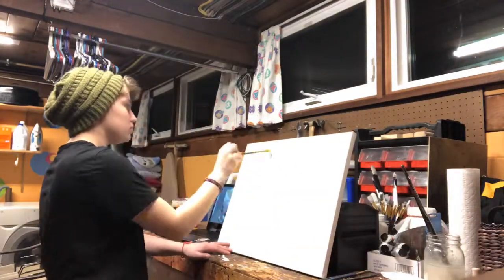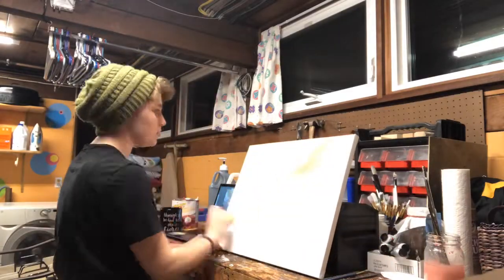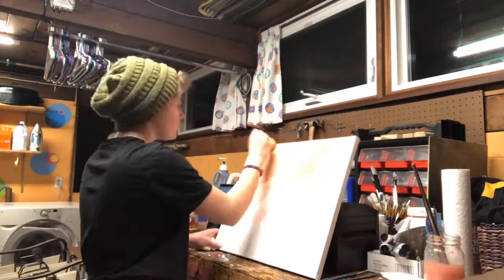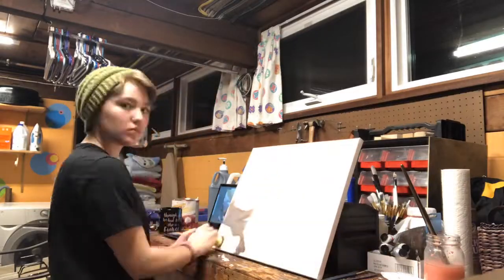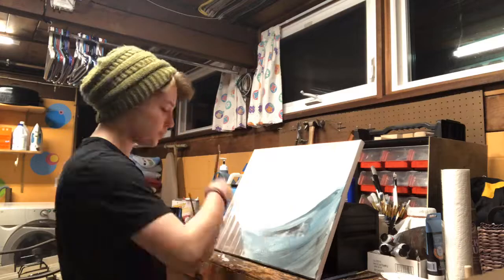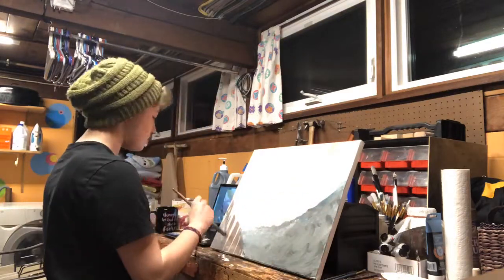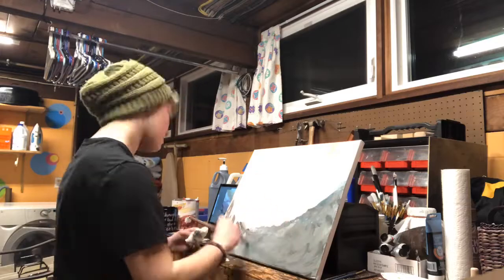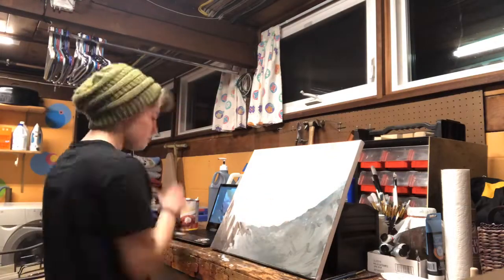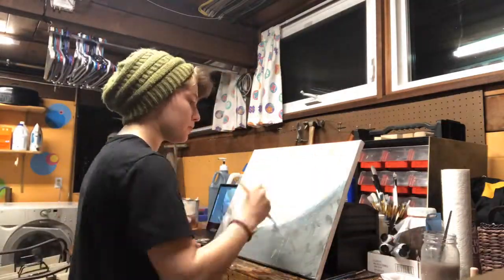This is a time-lapse recording of my process for my final project for our Daedalus and Icarus. This is a 16 by 20 inch acid-free canvas. I'm painting with acrylics. I pre-gessoed the canvas before recording so it would have time to dry.